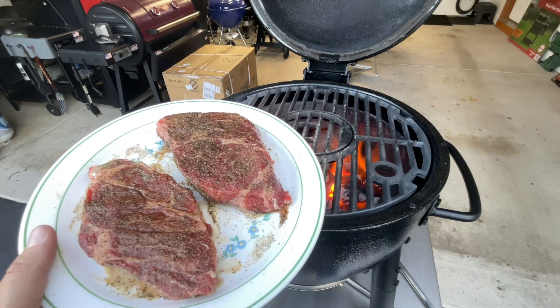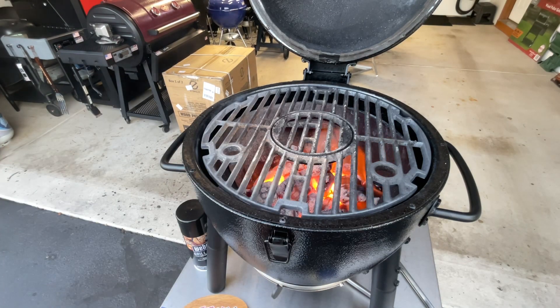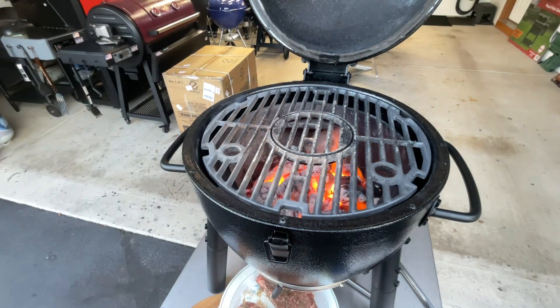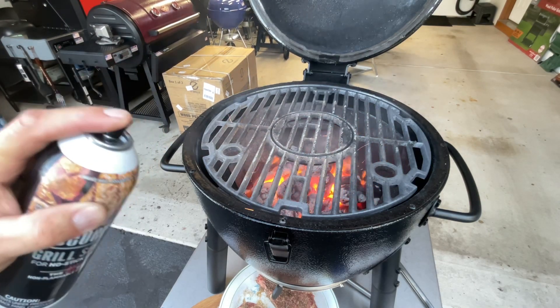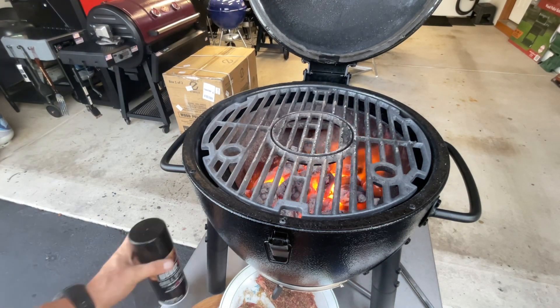Chuck eye steaks, folks — these are very cheap, very inexpensive, and I like the heck out of them. We're gonna put them on cast iron, and I use Cast Iron Grate — this stuff because it does not flare up. Look at that: 650 degrees, no flare-up. So hot I can't even get close to it.